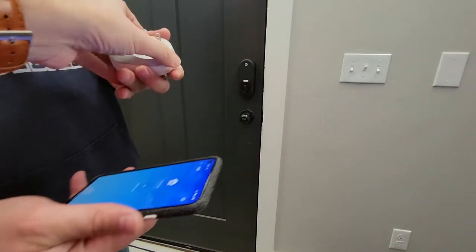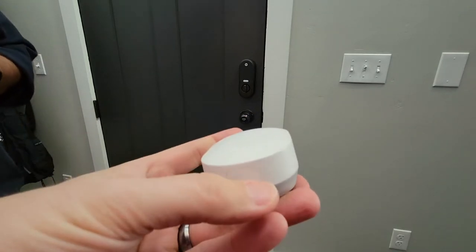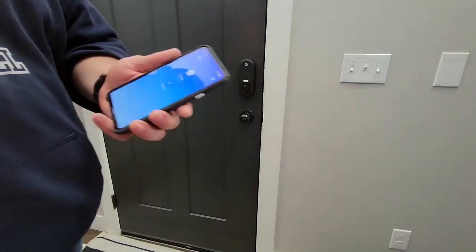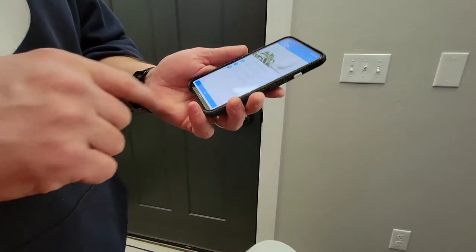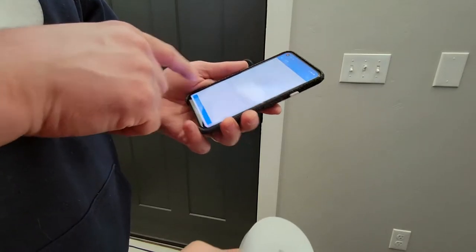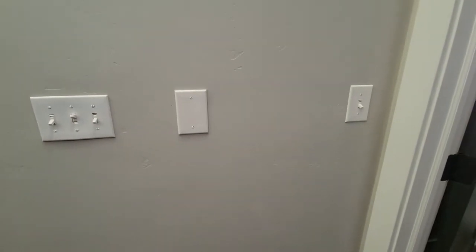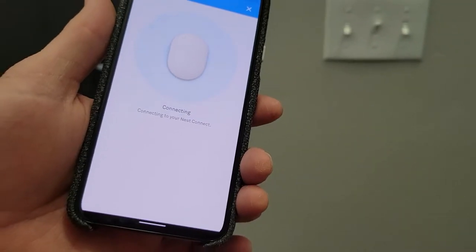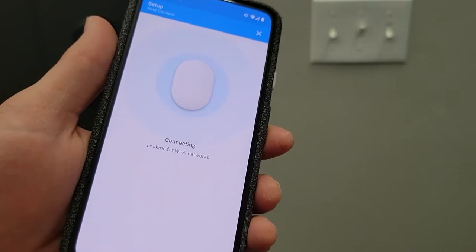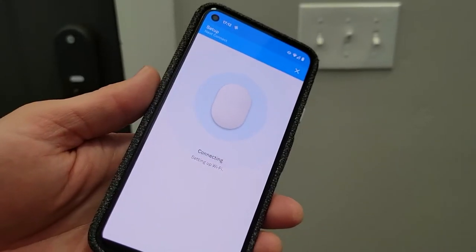We download the Nest app, then the Nest Connect transmitter talks to the lock, and through Wi-Fi to the Nest app, so we can unlock the door with our phone. Plug it in, add it, scan the QR code — boom, amazingly fast. Wake up the Nest Connect, press and hold the button. Oh, it needs power first. Now it's on — plug it in. It has a lithium battery. 'Connecting to your Nest Connect, looking for Wi-Fi networks.' Choose your Wi-Fi and authenticate.